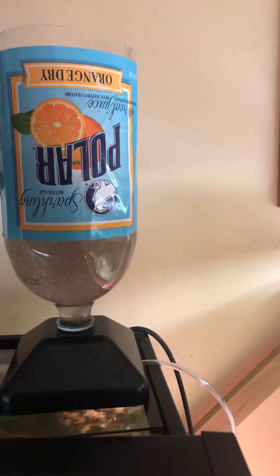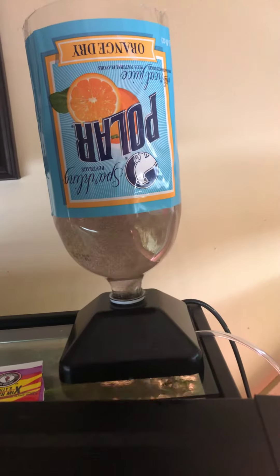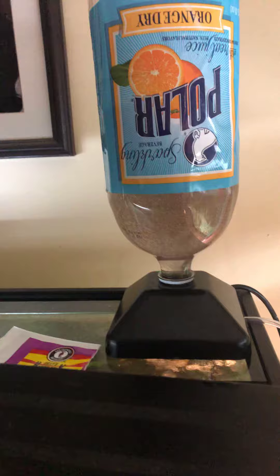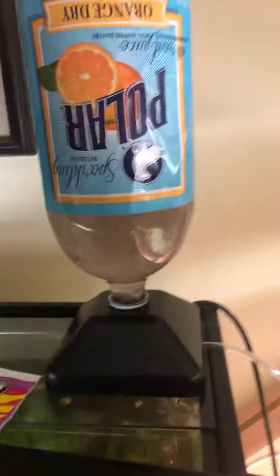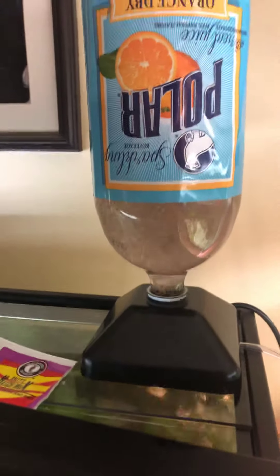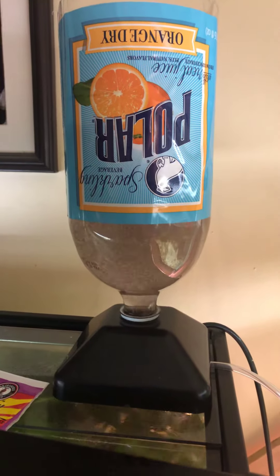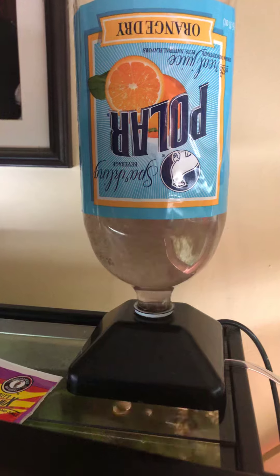I'll be feeding baby brine soon. Simple, easy peasy. They actually have another system — I don't have a picture of it. It creates even less baby brine, but for little hatches, it's probably perfect. Later.